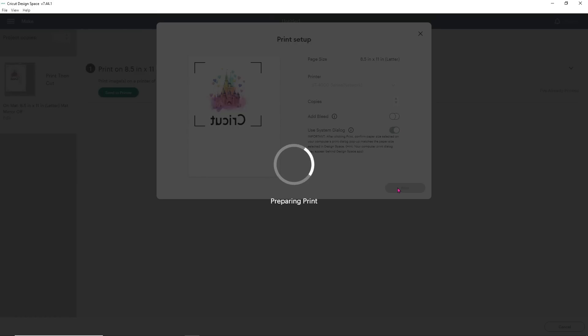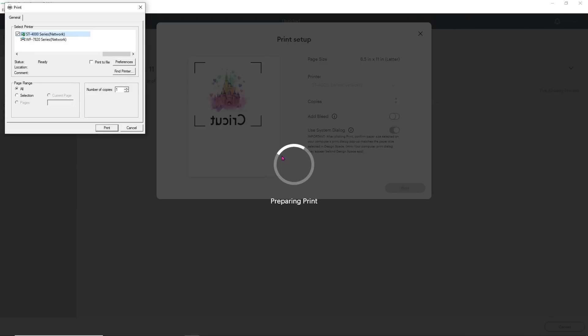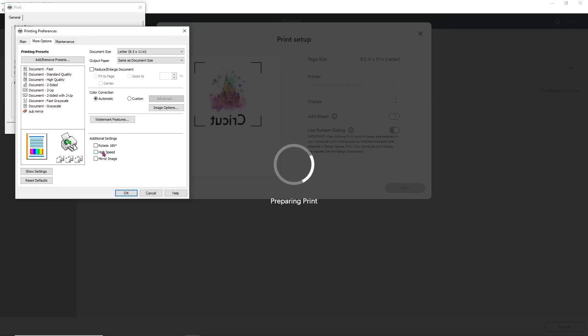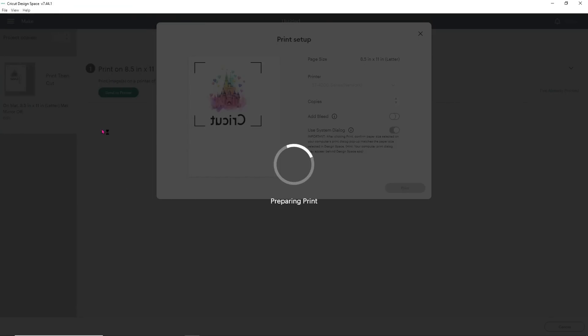Clicking Print won't send it directly to your printer — it's going to open your printer dialog box. This gives us options to change some settings, and we're going to use the same settings for all the places we're printing from. Once your printer preferences come up, make sure you have the correct printer selected, then go to Preferences. I want to change my paper type to Premium Presentation Paper Matte, then change my quality from Standard to High. I'll go to More Options and turn off High Speed Print, then click OK and Print to send it to my printer.